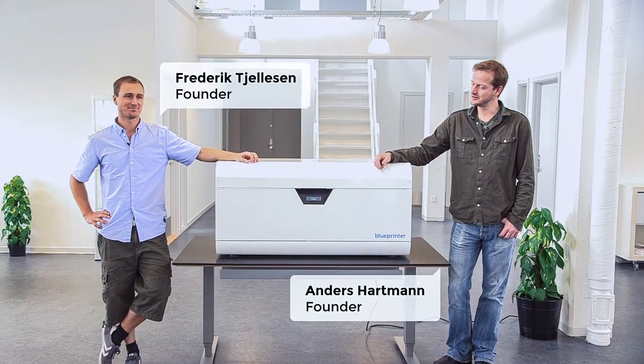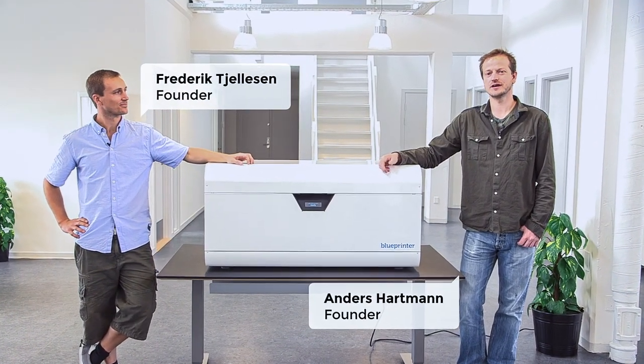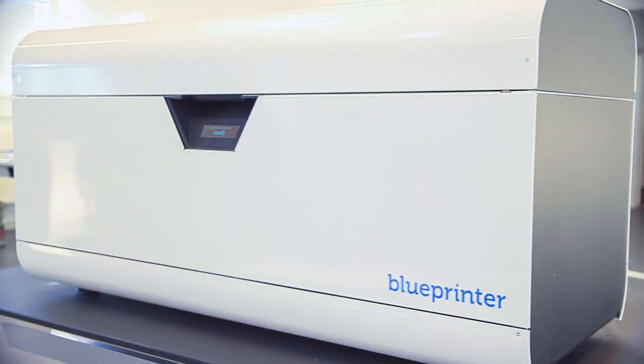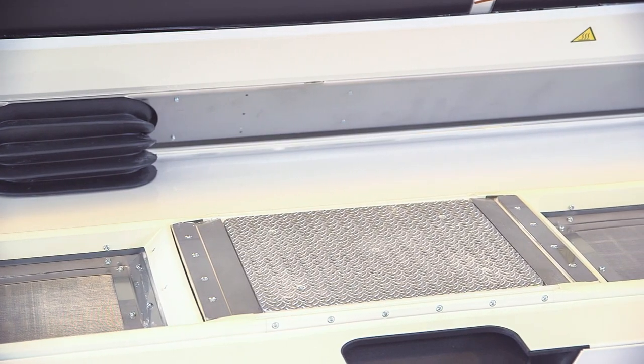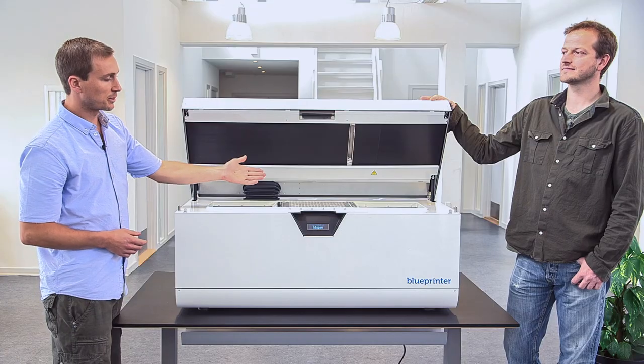This is the Blue Printer. It's a new 3D printer we have developed. We would like to show you what it can do and how it works. This is how it looks on the inside. In the center there's the building chamber. This is where the models are being printed.